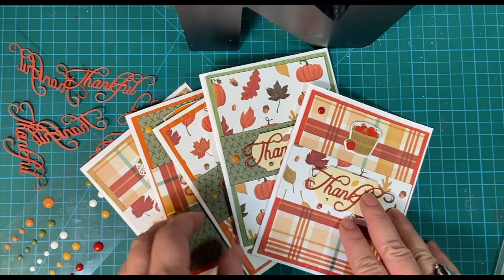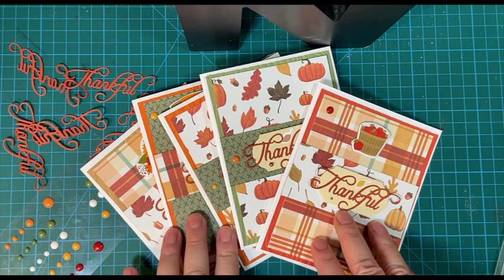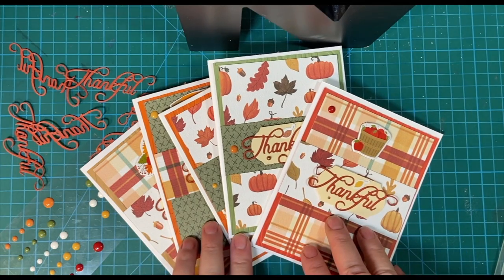Here are my five cards. They're alike, but different. Stay tuned and I'll show you what I did.